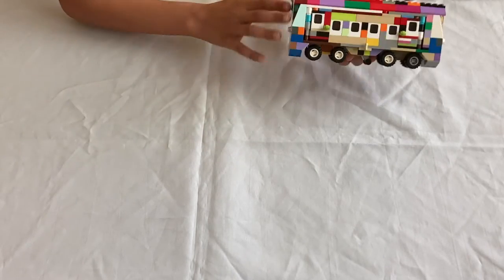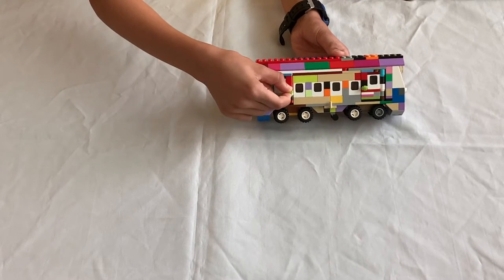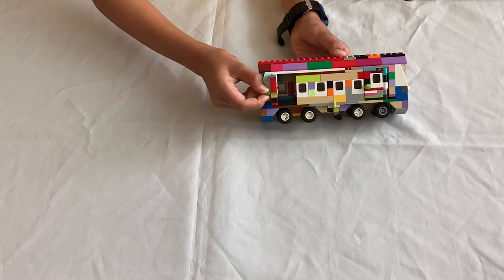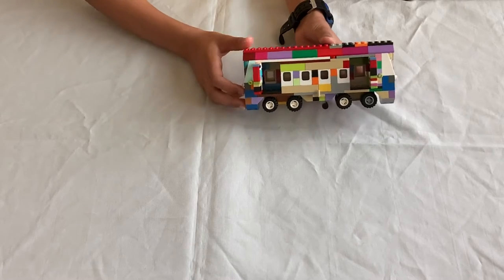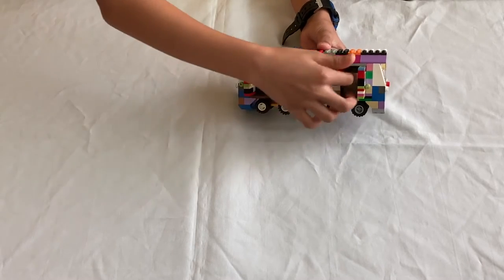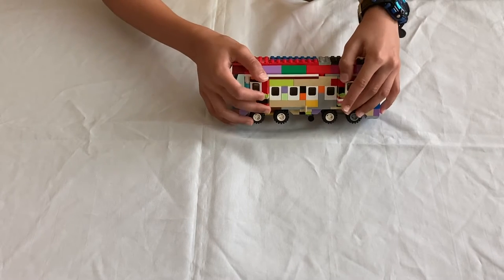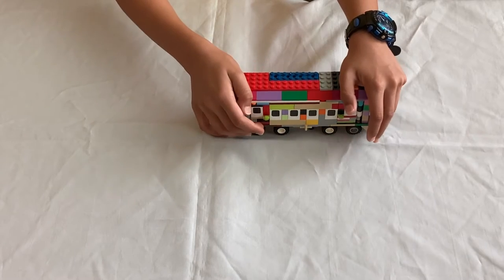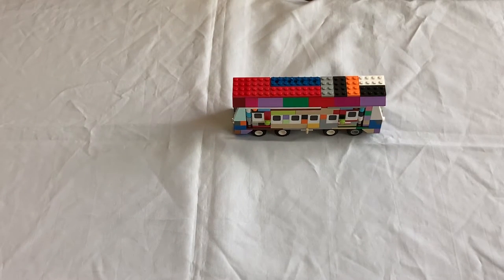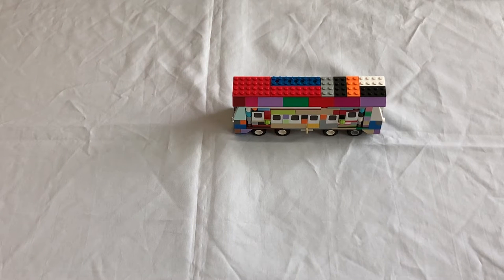I made the front and back the same so that it looks more like a train. If you pull on these rings here you can actually open these doors to get access to the train. I haven't put anything inside — no seats and no minifigures. If you want to put seats or minifigures in, it's definitely up to you and you can do that later.